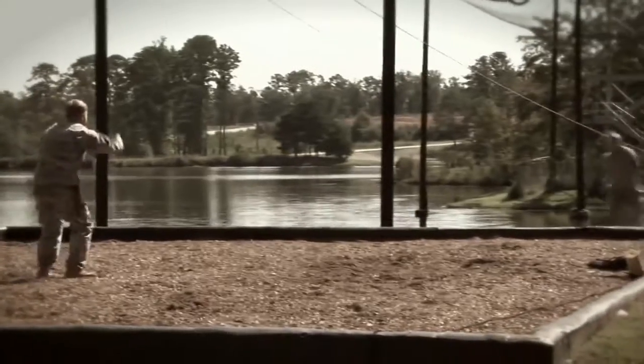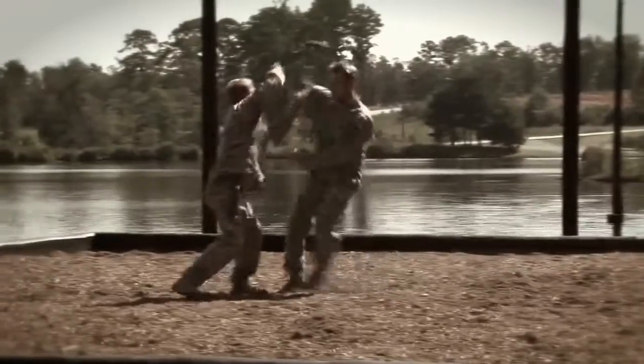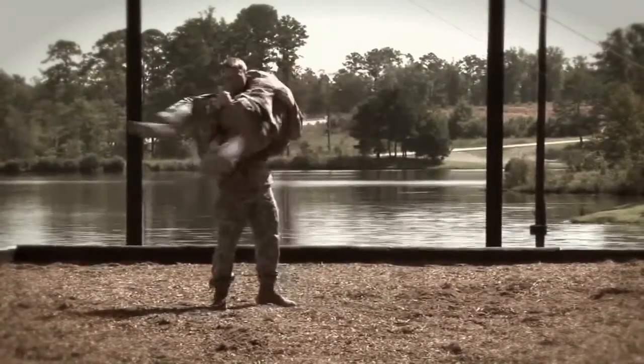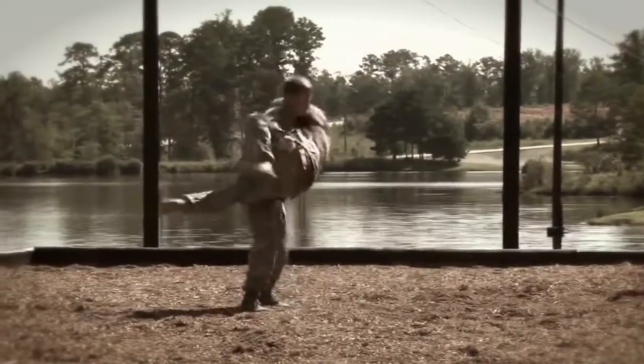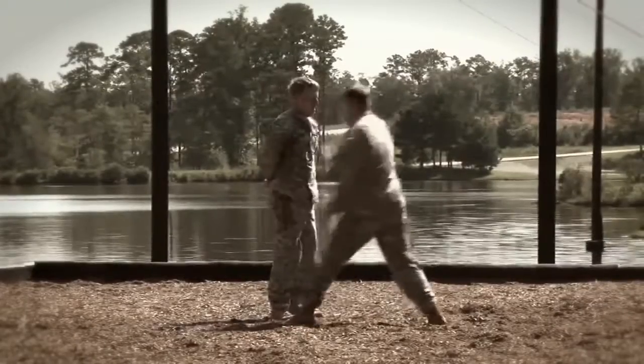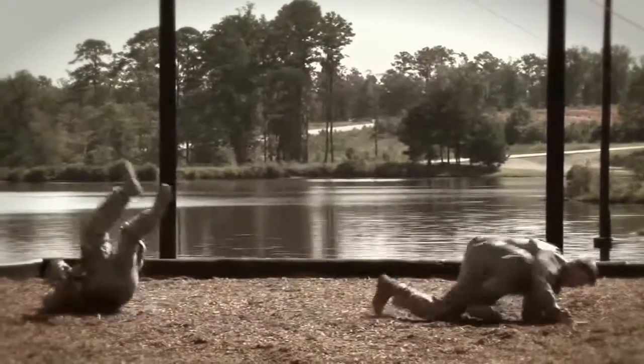We also teach knife disarming counters, where to strike your opponent with the knife. We also teach rifle disarming technique.